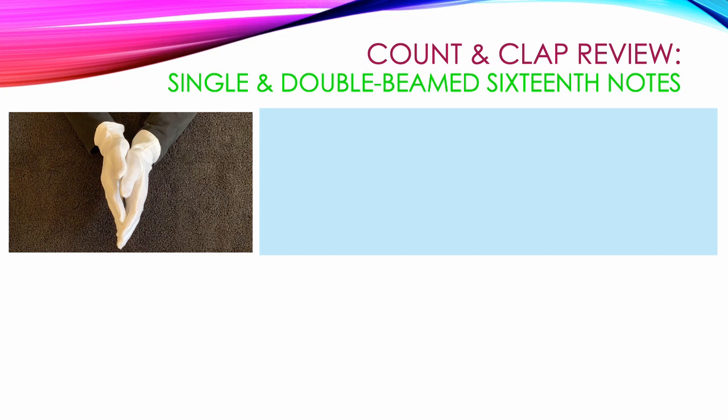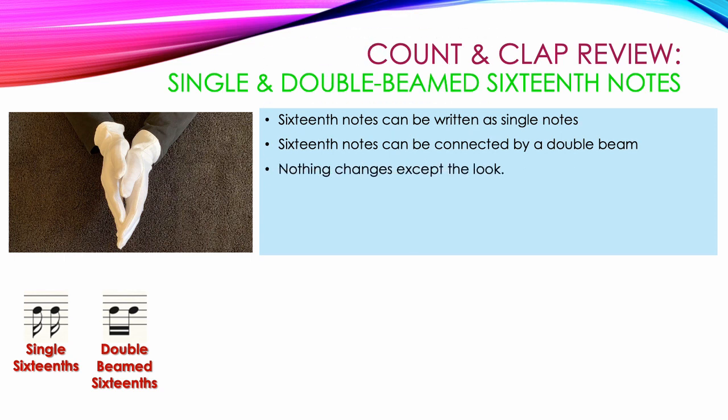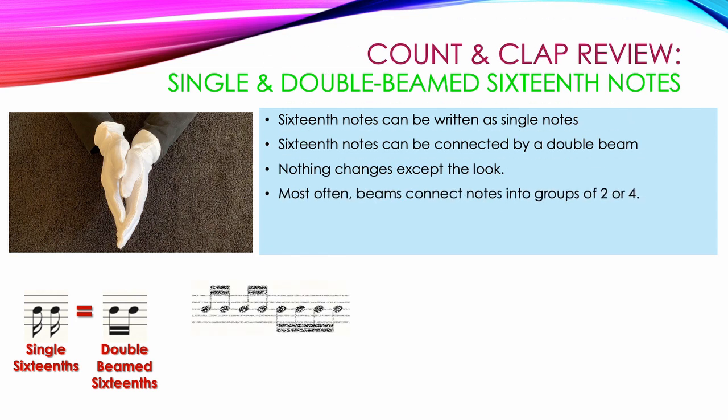Let's start by reviewing single and double beamed 16th notes. 16th notes can be written as single notes, or they can be connected by a double beam. But nothing changes except how they look — two single 16th notes get the exact same counting as double beamed 16th notes. Most often, beams connect notes into groups of 2 or 4.